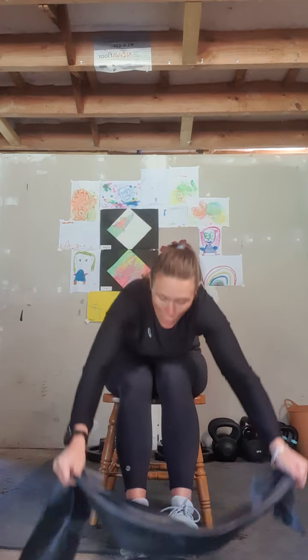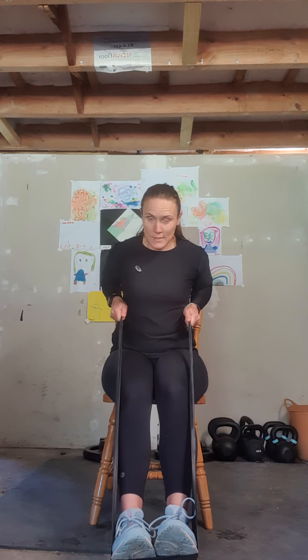We're going to take our band and wrap it around the bottom of our feet, keeping our feet forward slightly for a seated row. Sitting up nice and tall and straight, we're going to row those arms back past our body and then forward — back and forward. That's two, three, four, five, six, seven, eight — two more — nine, and ten.